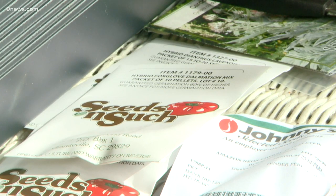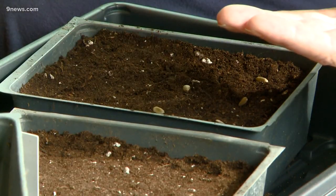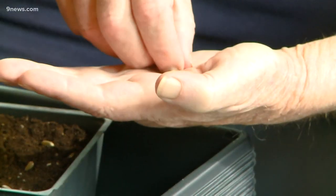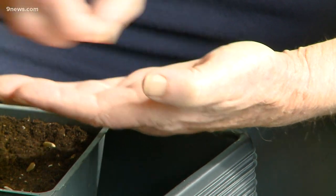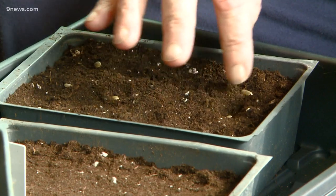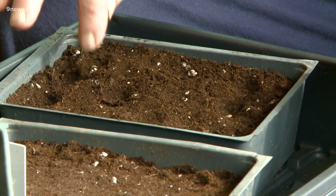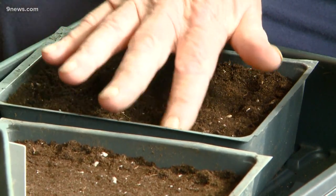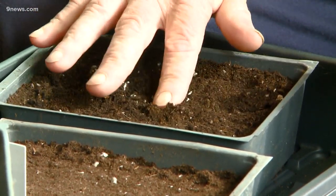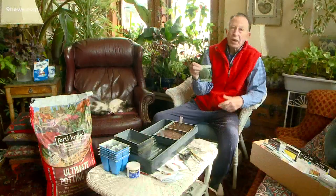Next we're gonna do some artichokes. These I can see pretty easily, so I know exactly how to space them — we're gonna do it just like we did before. The reason I'm using these pans is that once these seeds germinate, the little plants — I can pop the whole tray out, turn it upside down, separate the plants, and put them into larger pots to continue growing them on.